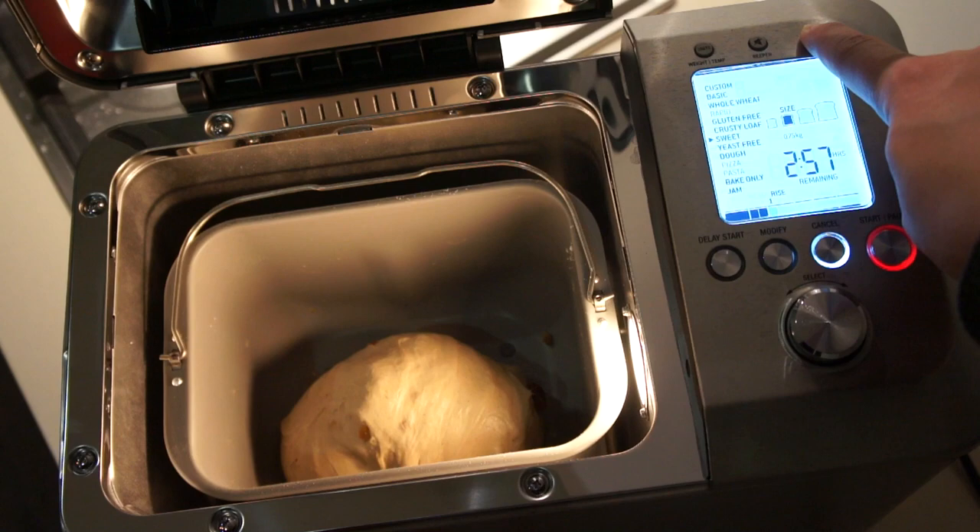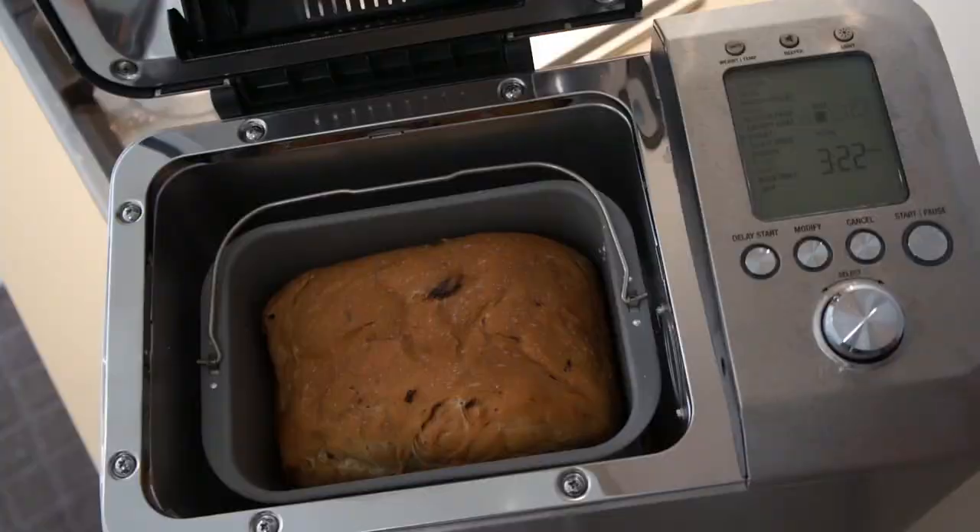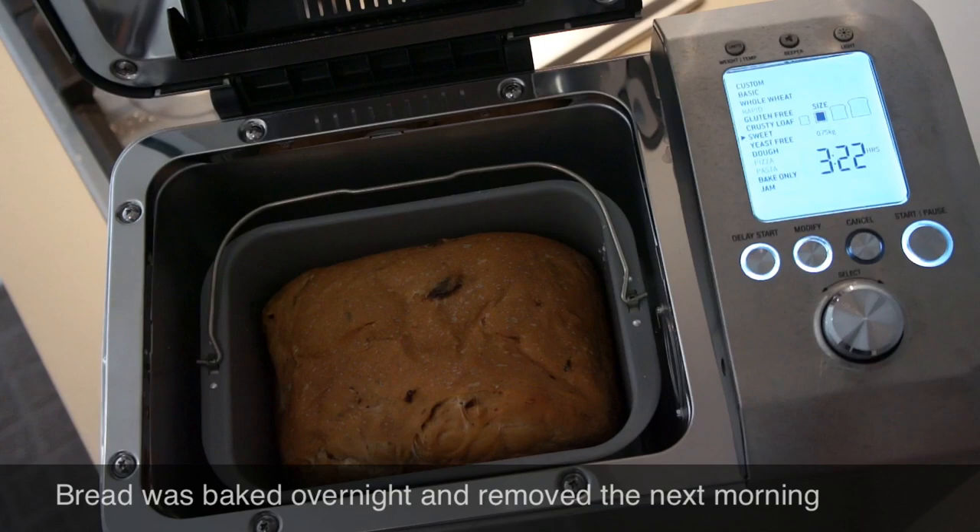Then the dough goes through the rising process. You can see it's doubling in size, and then it's baking. We actually left the machine running throughout the night and just removed the bread in the morning, ready for breakfast.